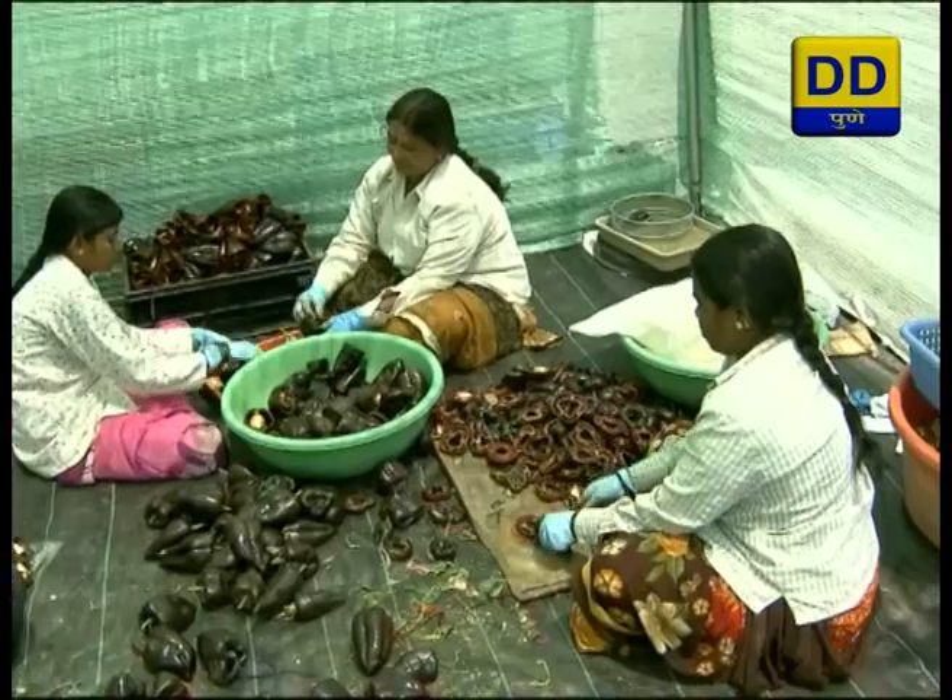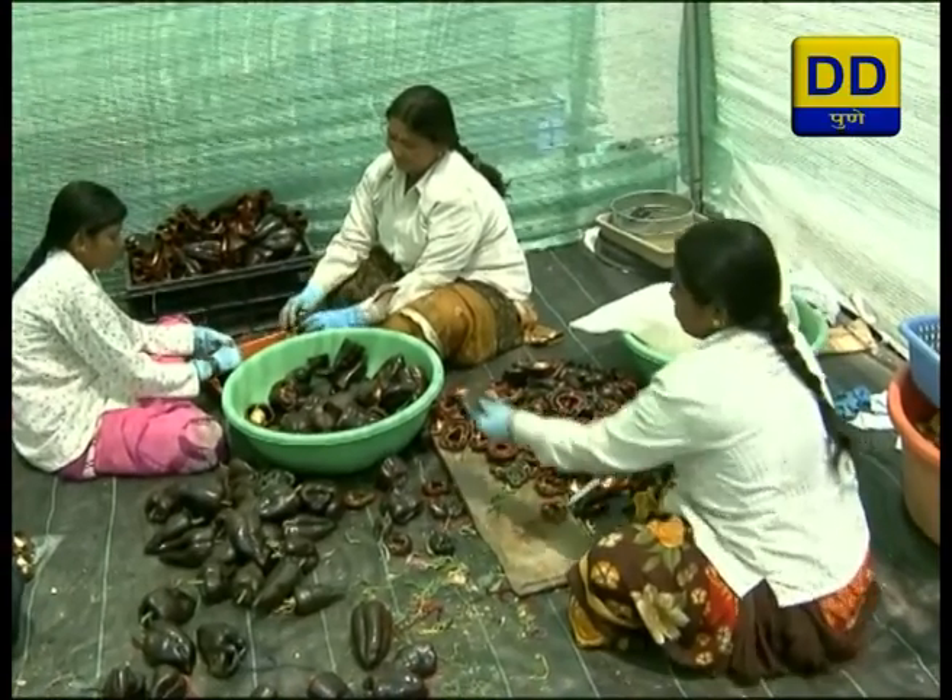Today black paper mirchi seeds are being produced here. The input cost is around 70-50 rupees, and an income of 2.80 lakh rupees is obtained from 25 kilo production. Today this is providing a satisfactory and reliable livelihood.